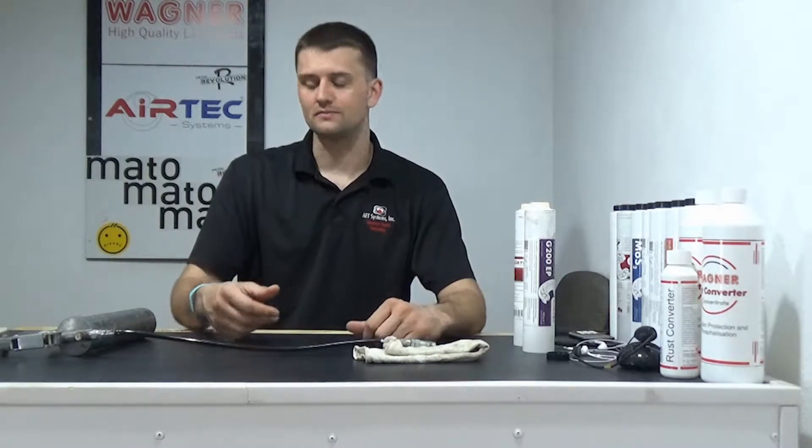Today we're going to show you some brief tips, hints, and tricks with loop shuttle grease guns to take any possibility of it not working out of the equation.